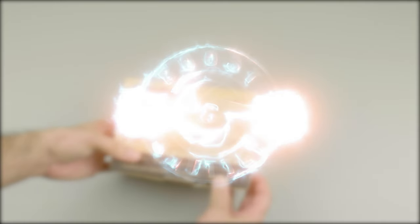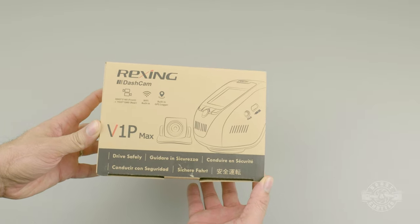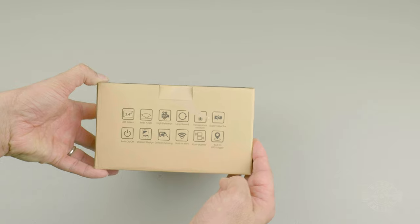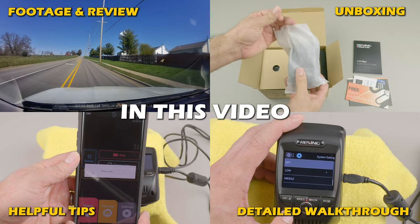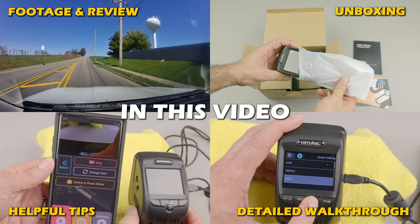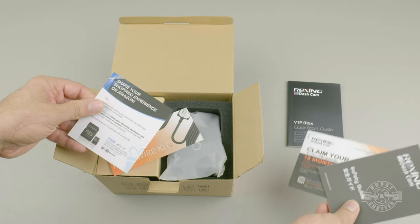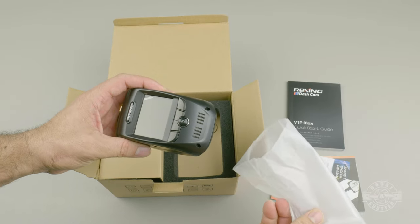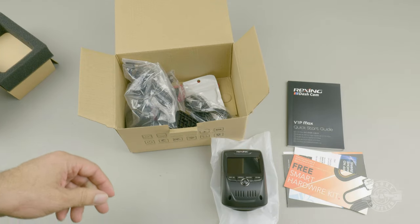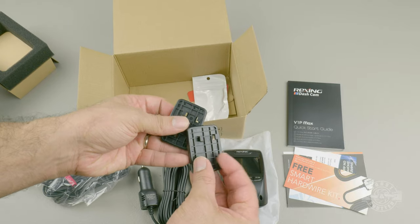Welcome to this Rexing V1P Max dashcam comprehensive review. This dashcam is one of Rexing's current flagship models, so I'm going to put it to the test and show you every feature in detail, since it is a higher-end camera. I own Rexing's V1P third generation and their modular V5 model, and they did send me this unit to review — but as always I will objectively showcase its features. If you're short on time, check out the timestamps in the video description.